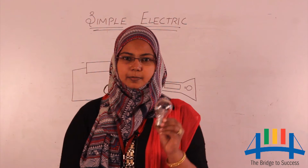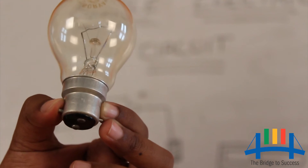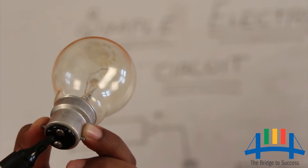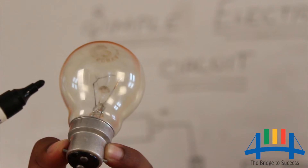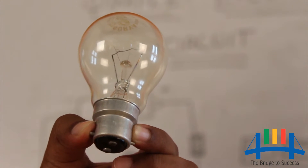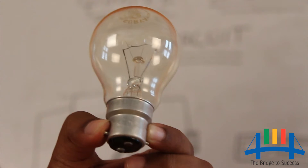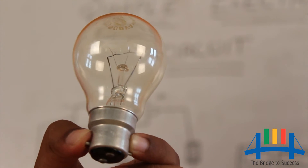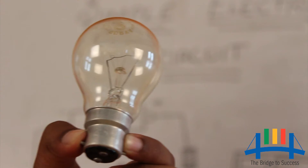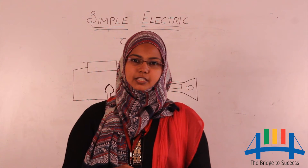Now we are going to discuss about the bulb. The bulb consists of two metal wires. The two metal wires are connected to the two terminals below the metal base, and they act like terminals — they do not touch each other. The part of the bulb that glows is the filament, which is made of a thin spring-like wire. It is attached to the two thin metal wires and is present inside the bulb.